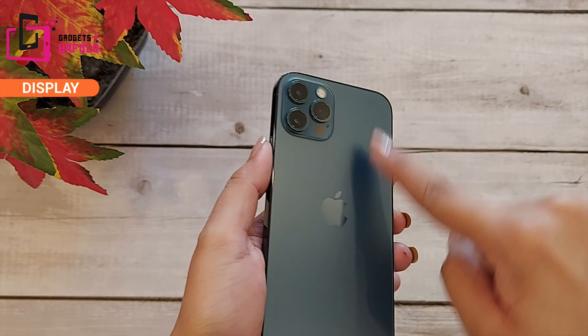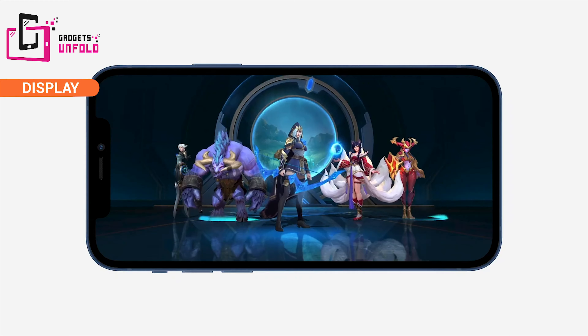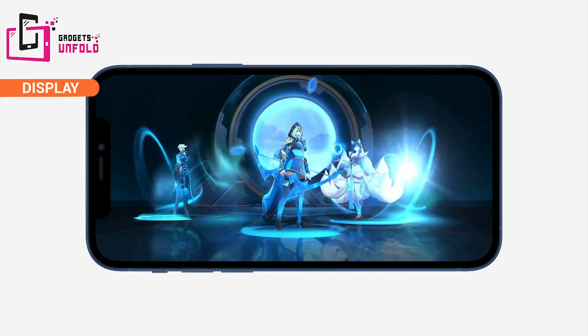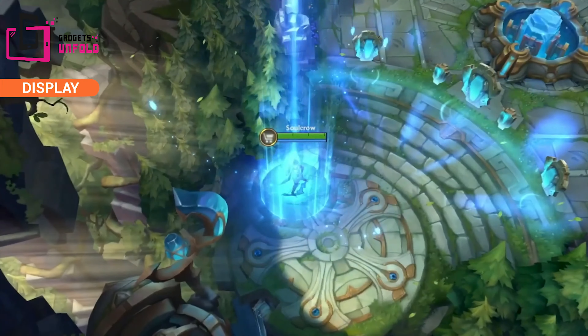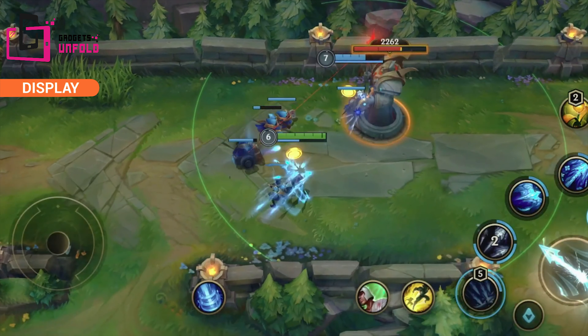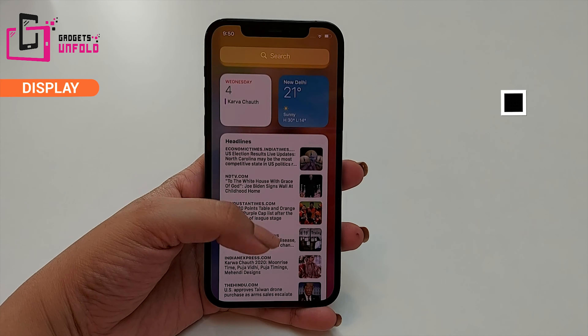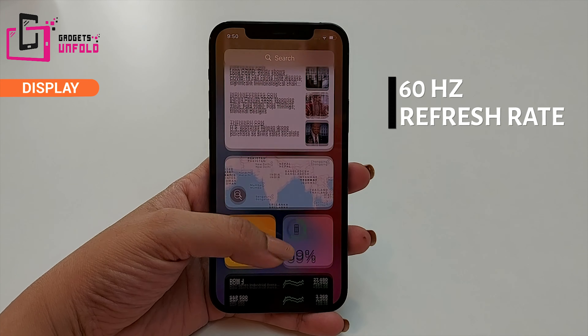On the display you will get a fingerprint-resistant coating, so fingerprint smudges will be very low. The side bezels are very thin and the lower chin is equally thin. Display wise, you will get a refresh rate of 60Hz, but there is no lagging or slowness — I will give it a thumbs up.